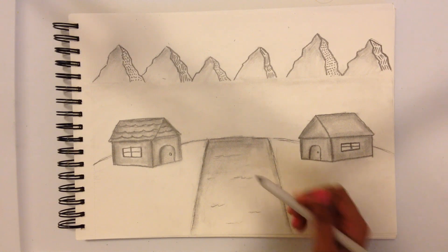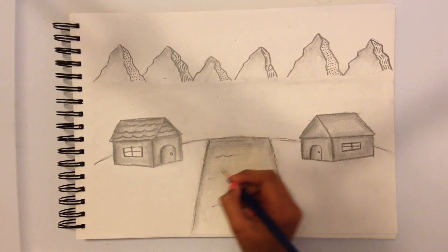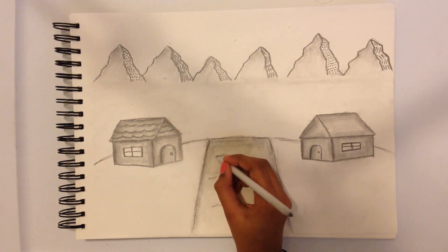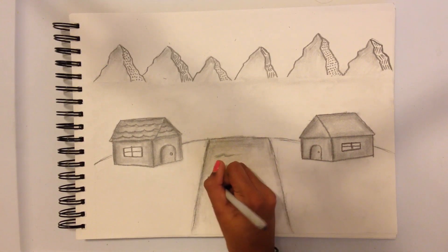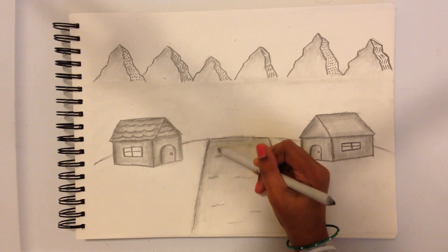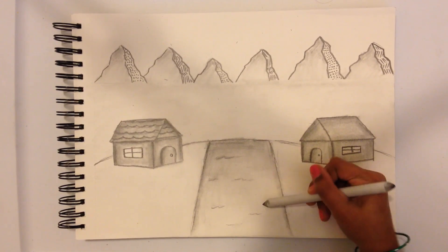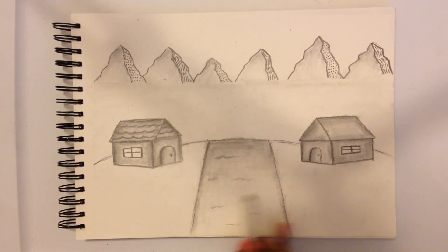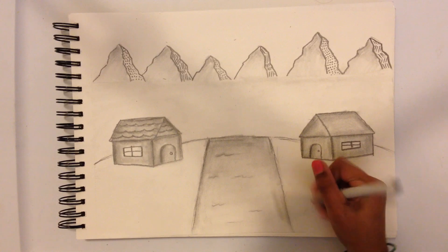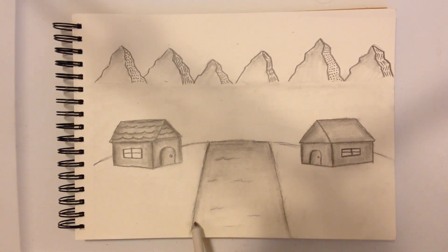I didn't fully finish doing my shading effect on the river yet but I'm just going to show you quickly — with the HB pencil we're going to do a bit darker and shade that in above. I would recommend using the smaller blending stump than the bigger one because that would make it a bit more easier. Then over that again we're going to shade with the bigger stump. I was doing it this way but it would be a bit easier going the other way. The sides are still dark but just in the middle we're doing dark to light.